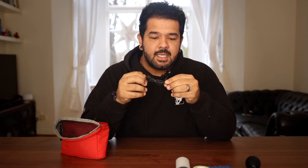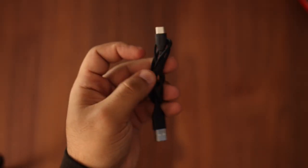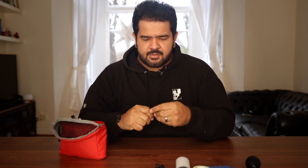USB to USB-C — always need these to charge lights or charge microphones. I always carry a power bank on my main bag, and I like to have extra cables with me. This is an iPhone charger — very self-explanatory. It's always good to have spare ones.